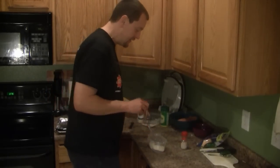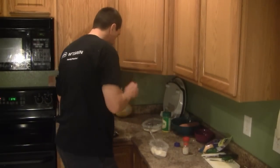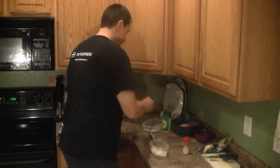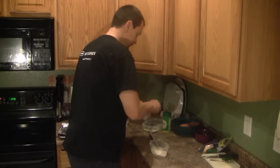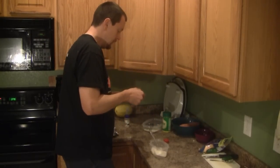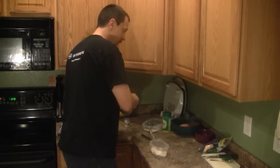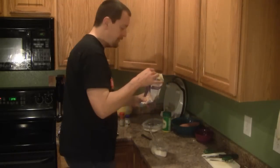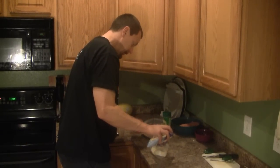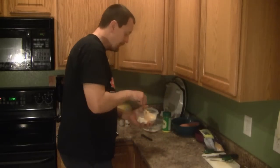I have four ounces of cream cheese in this container. To that I'm going to add half a teaspoon of garlic powder and a half teaspoon of cumin. To this I'm going to add about two ounces of cheddar or Mexican cheese, and I'm going to mix this all together.